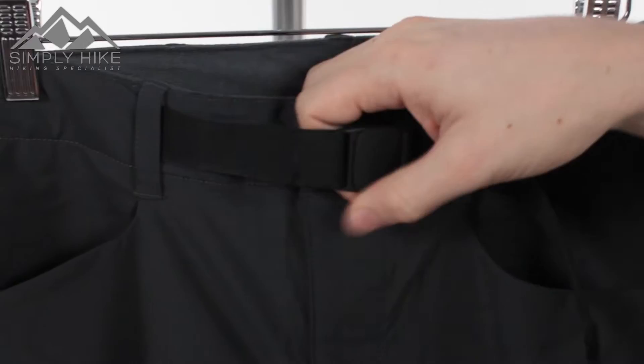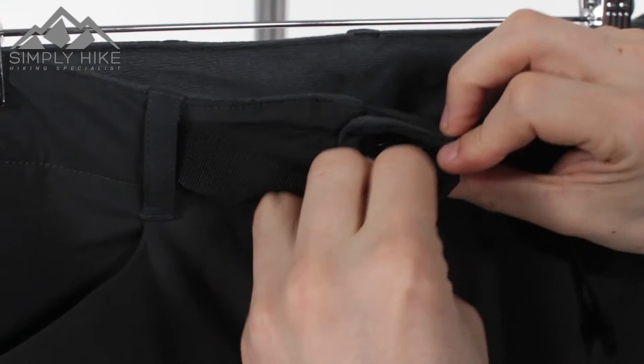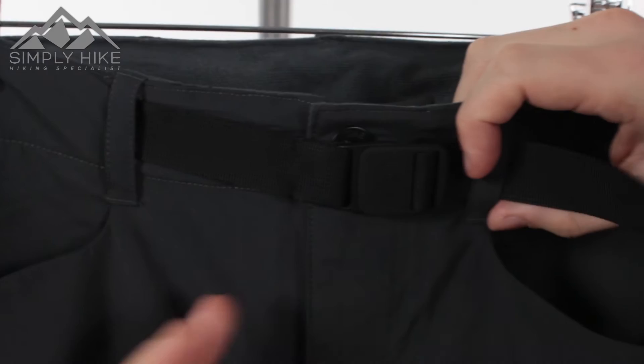So firstly, the belt itself has got a nice internal belt structure in there. Nice easy clip system that literally just hooks into place like that. But you'll also notice you do have traditional belt loops as well. So if you don't want to use this belt, you can pretty much take it out and use a traditional belt as well.